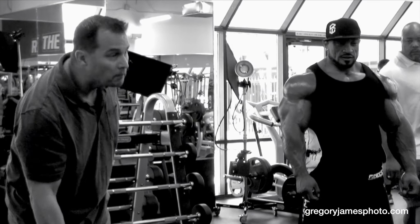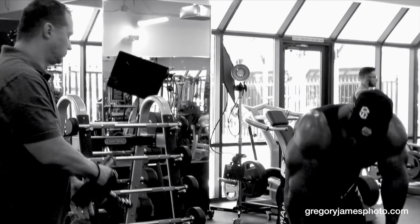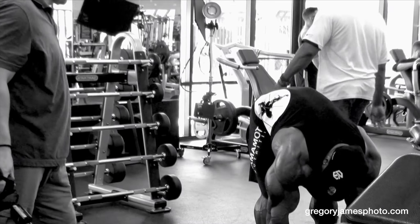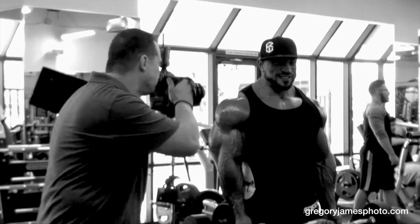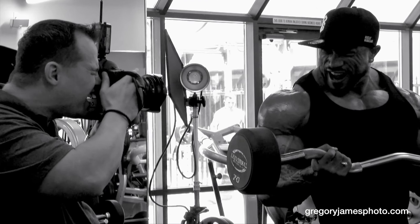Okay. Ready? That's it. Born right now. Yeah, yeah, yeah, yeah, yeah. That's it.